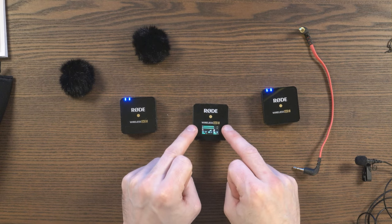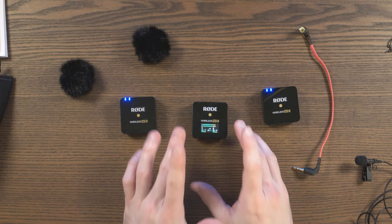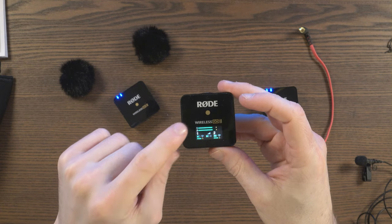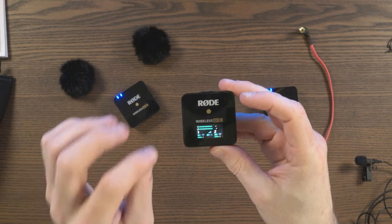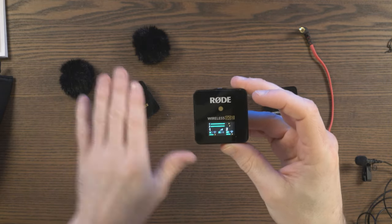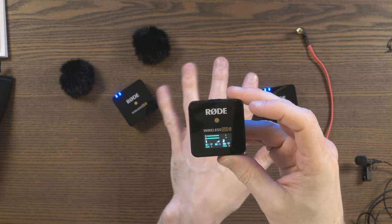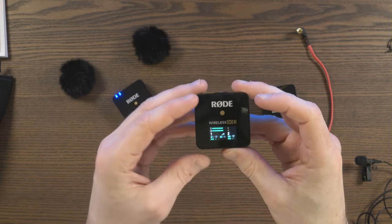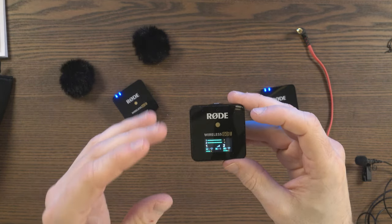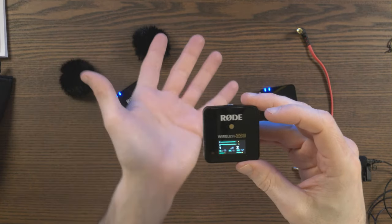Earlier I talked about changing a setting using Rode Central. I want to show you that application, but first I'll explain what I was doing. Previously I had one merged channel. If you do that, you can have a backup channel - a safety channel with a minus 20 decibel pad. With the Rode Wireless Go 2 you can record one channel per transmitter, but if you want, you can merge both channels and then have that safety track. There are pros and cons for both situations.